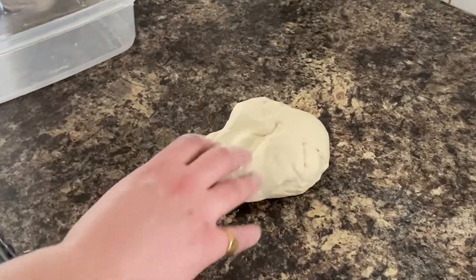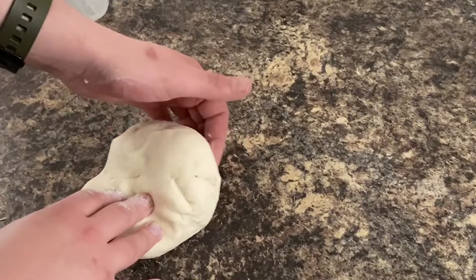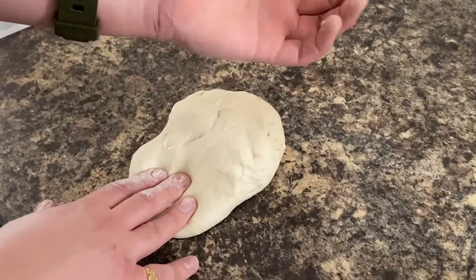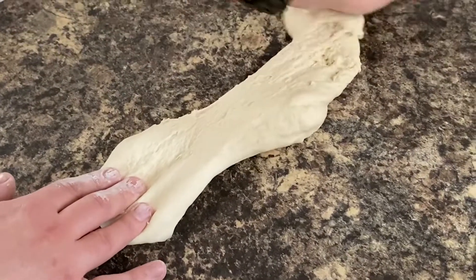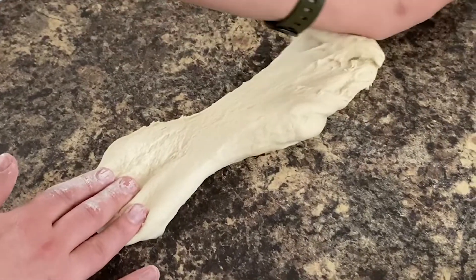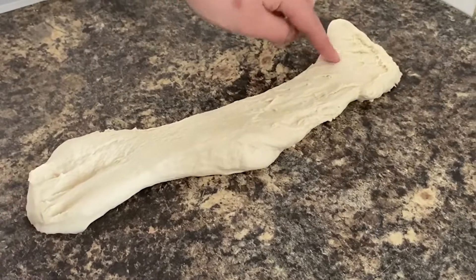This is the technique I like to use — basically just trying to stretch the dough out as much as possible. I kind of hold it down with one hand and then with the other hand use the heel of my palm and just kind of stretch it like this, bringing it back with my hand and then stretching, getting it as thin as I can.